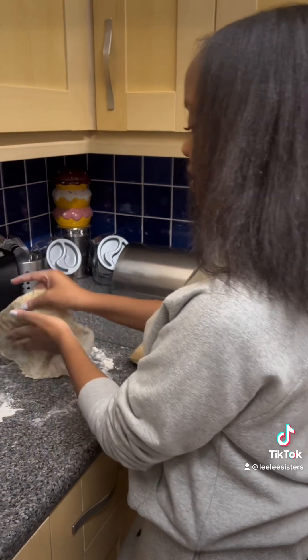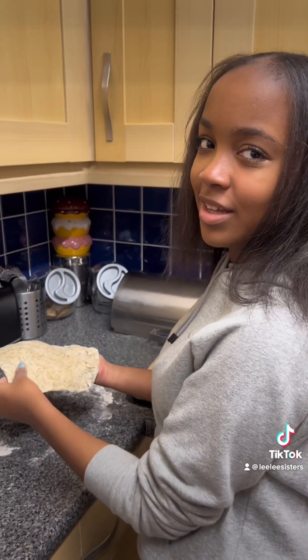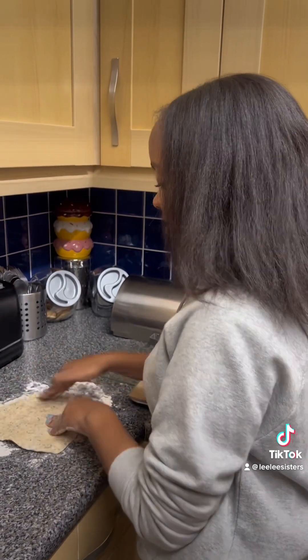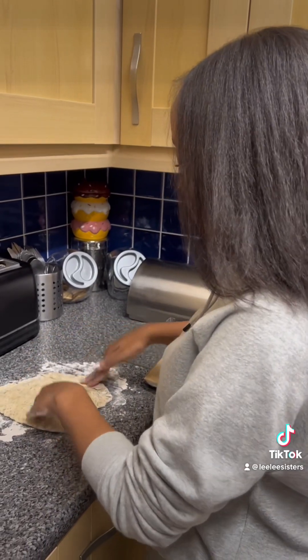Yeah, it really does look nice. Now we're gonna roll it up into 16 balls, and then we wait for it to grow, and then we bake it.